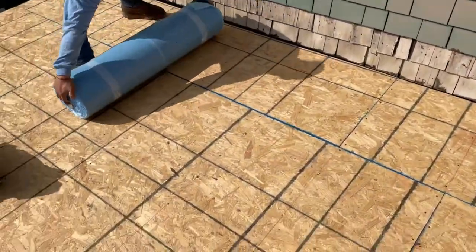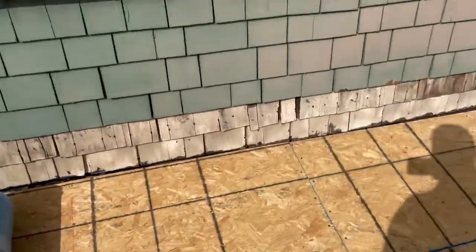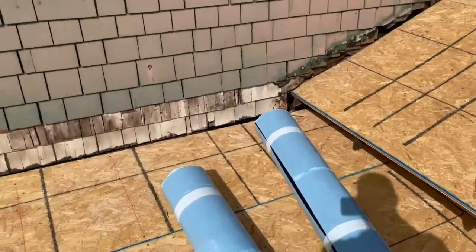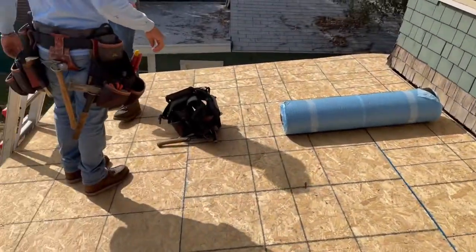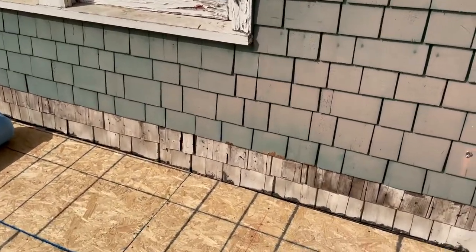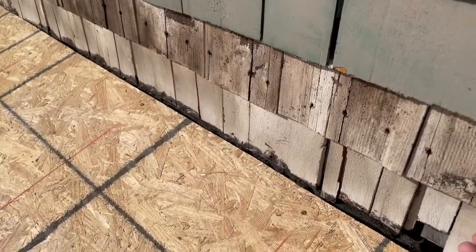Over here on the flat roof, we're going to be installing rolled roofing — this is a self-adhered cap sheet roof. The reason we're installing this here as opposed to a torch down is especially because of that old wood shingles on the wall. That's super flammable, so we don't want to have an open flame next to an old wood house like this. The risks are way too much, so we're going to be going self-adhered.